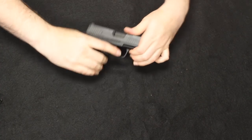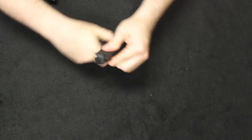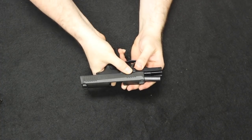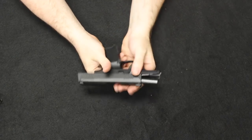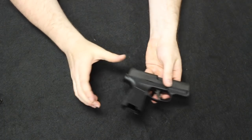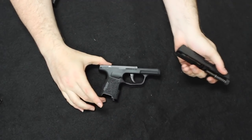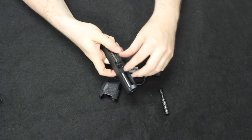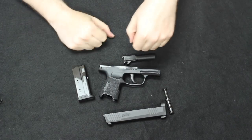With the P365: start by removing the magazine and checking you're clear. Start with it in the open and locked position, then go ahead and move the takedown lever down into the six o'clock position so it's pointing upward to the 12. Go ahead and release the slide. Without needing to pull the trigger or drop any type of striker, you can just go ahead and push the slide off the frame. Here is your double guide rod and spring, just like the others. The barrel lifts out just like the others. And you are field stripped.